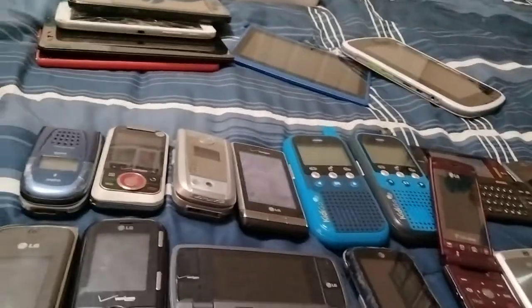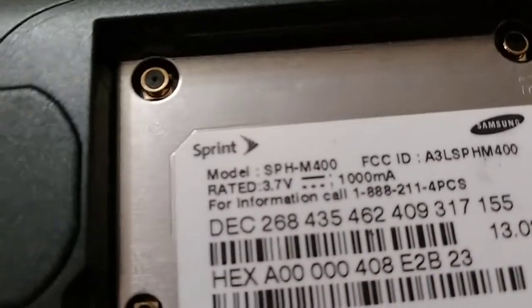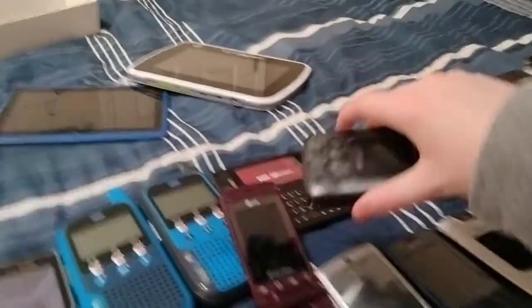Here's a Samsung SPH-M400 on Slim. Got a dead battery and it doesn't have a battery in it.